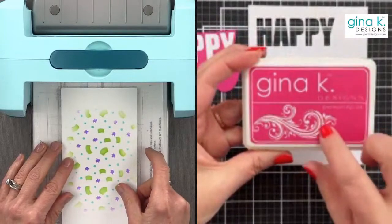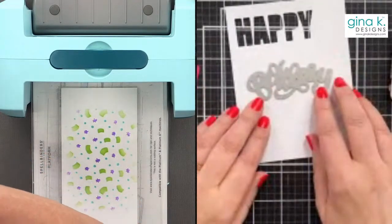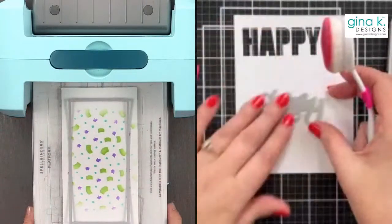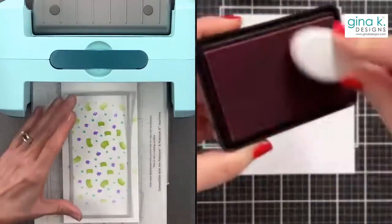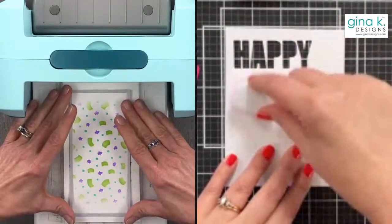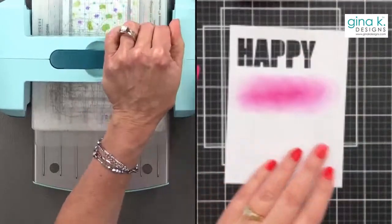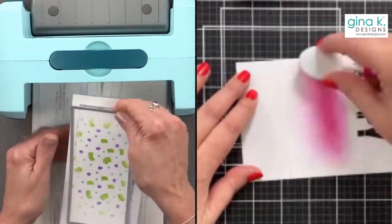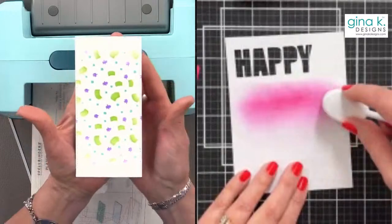Kathy is bringing out Passionate Pink to create a blend for her 'birthday' greeting. She's doing the ink blend before die-cutting so it doesn't get heavy around some of the cuts. Gina shares that when she first started making cards, she got discouraged in the first three to six months because she wasn't good at ink blending. It just takes a little practice, combined with good ink, good cardstock, and a nice blending tool — sometimes it's the tools, not you.